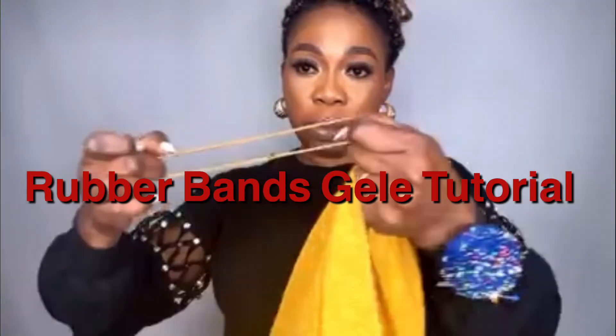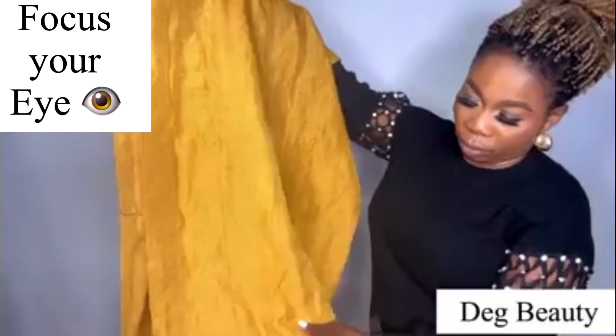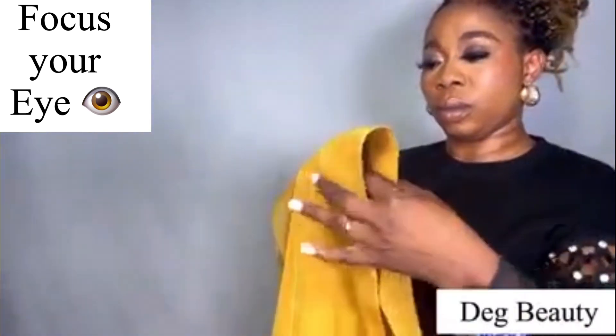Hello everyone, welcome to my channel, this is Tech Beauty. Today I'm going to show you how to achieve this head wrap — the trending one. I came across this style on Facebook twice, but without explanation. I was wondering, without explanation, how can you understand how to do it?